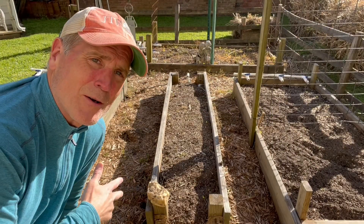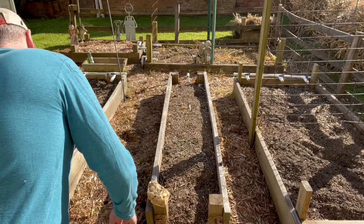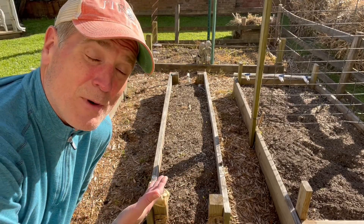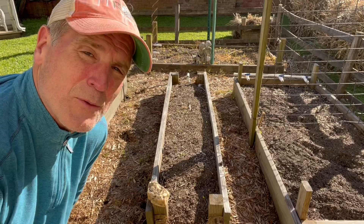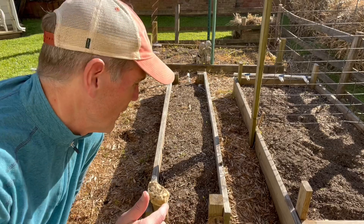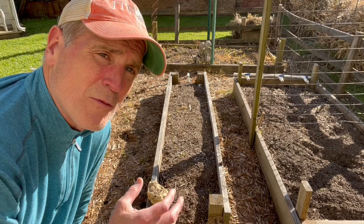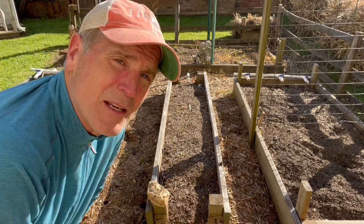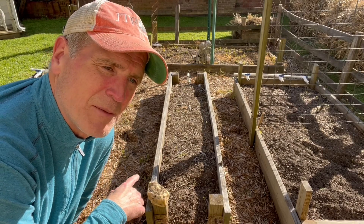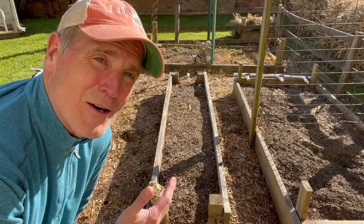So bed number 2 — kind of narrow, same size. This is 2 by 6s side by side on this one — could have just used 2 by 12s, but this is what I had sitting around. I was originally thinking I was going to make it taller for carrots, but that didn't work out. What I'm using this one for now is mostly blooming herbs or flowers, and that attracts the butterflies, the bees, anything else that's going to help me pollinate. So this is kind of my pollination box right in the middle of my garden. Seems to be working out pretty well, gives a lot of color to the garden.